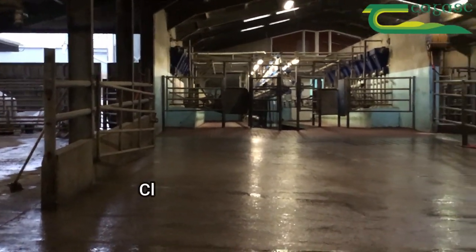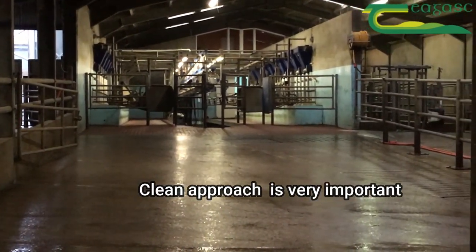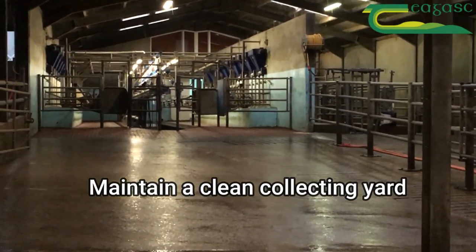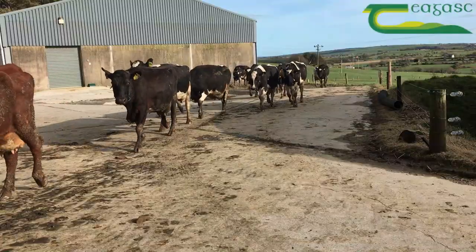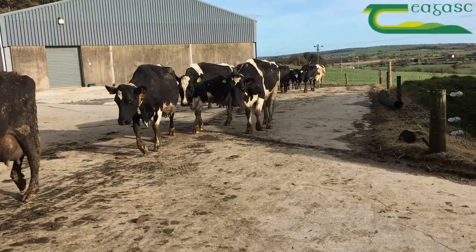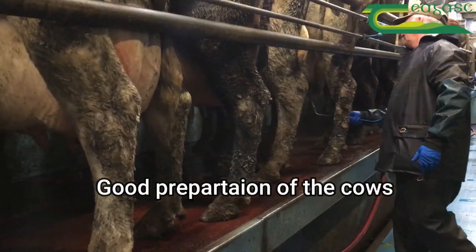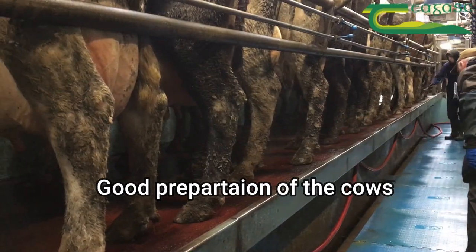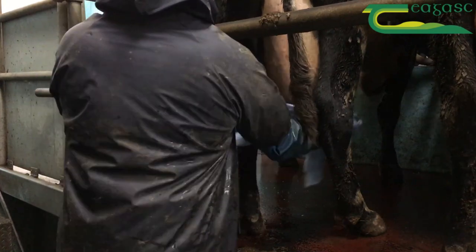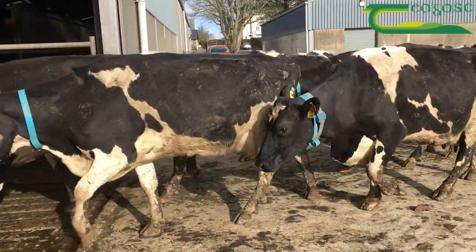For the control of Thermodurics, a clean approach is very important. As you can see here, the collection yard is maintained very clean — that means we're going to have clean cows for the milking procedure. Fundamentally, Thermodurics come in on the teats of the cows, so we need good preparation of the cows coming up to milking. That means pre-spraying, dry wiping any dirty cow. A clean collecting yard is a big factor in mitigating against Thermodurics.